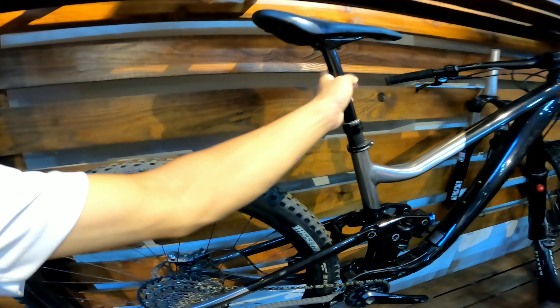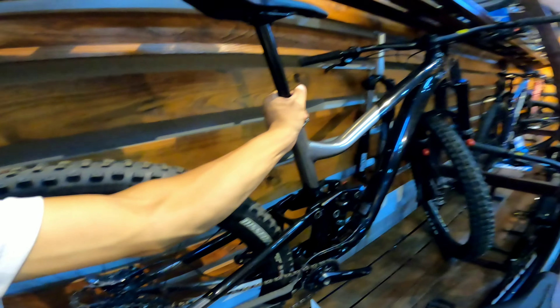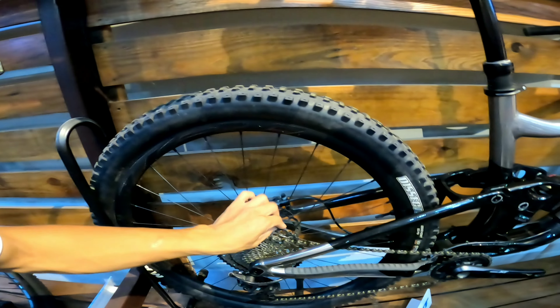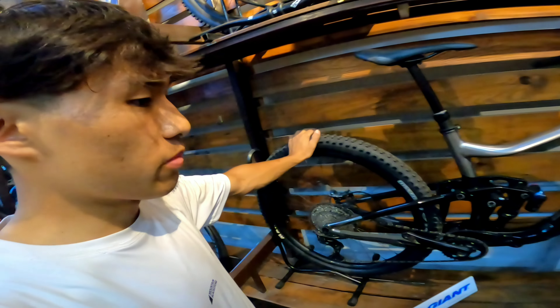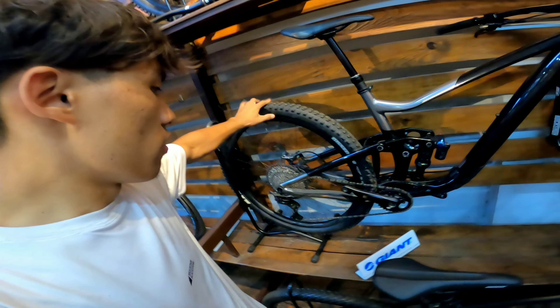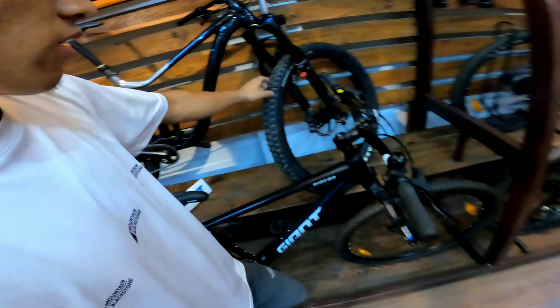It's a dropper post and the Giant Trance X2 compromise. This is a good case. So this is the design of the Trance X2. This is a tubeless factory body setup. Tubeless is a tube.